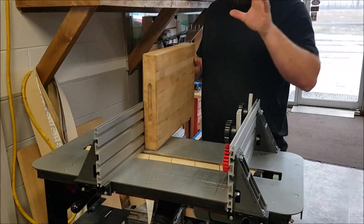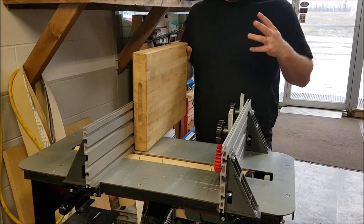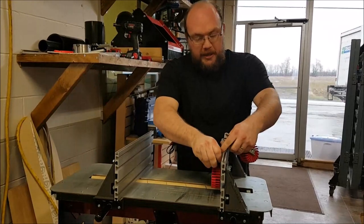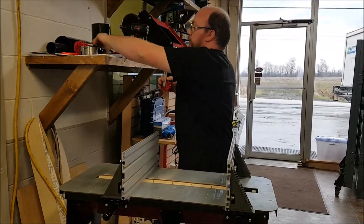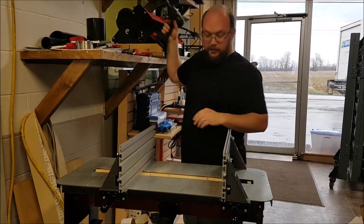Probably the coolest thing about the fences is joining them together when doing a very large piece to make an infeed/outfeed table, and that's what I'll show you next. Basically we're going to take the all-track off of this fence and join it together with another piece of track to make an infeed/outfeed table.